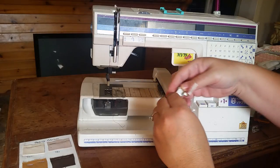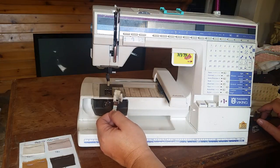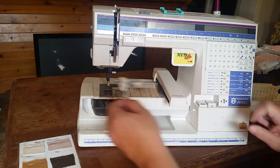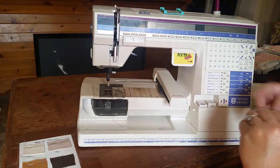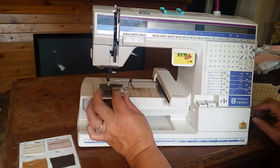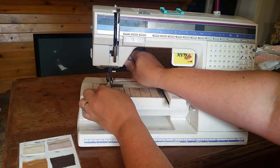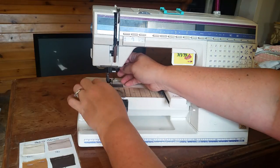This machine actually came with this foot — this is your Q foot. I never could get it to work correctly because it kept popping my thread on a constant basis; every couple of stitches it would pop. I have an older model Husqvarna, and this machine and that one actually use the same feet and parts. I already had this little darning foot, and lo and behold, the crazy thing worked and it works like a dream. I have no problem with the embroidery part of it now.